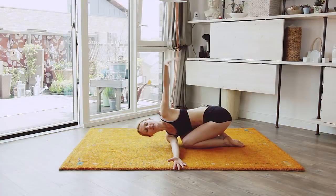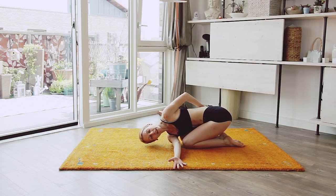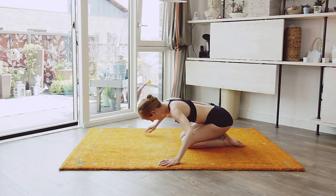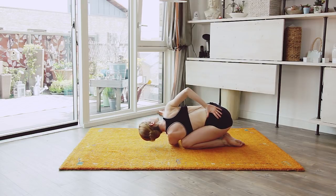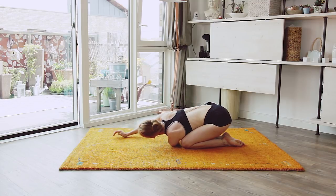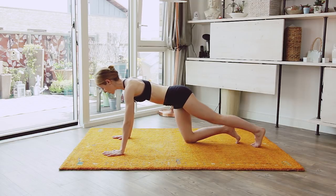Feed one hand through and stretch out. Bring it back down — moment of loving. Go the other way. Here — moment of loving, keep breathing. And down. From here we're gonna go into plank.